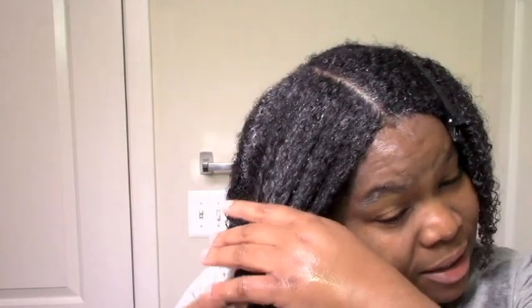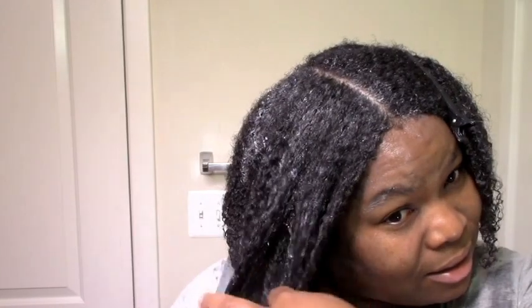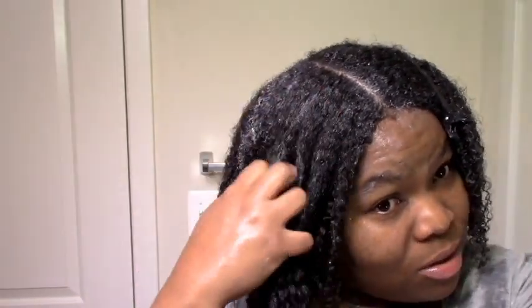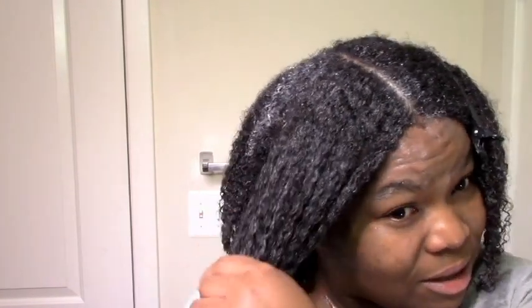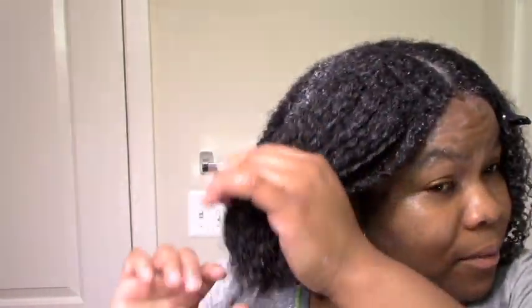When I'm doing eco styler gel, I rake the gel in carefully and then smooth. It's not going to have slip like Curl Maker — just regular eco styler slip. Luckily I do have some good slip from the products I used before, so that helps.